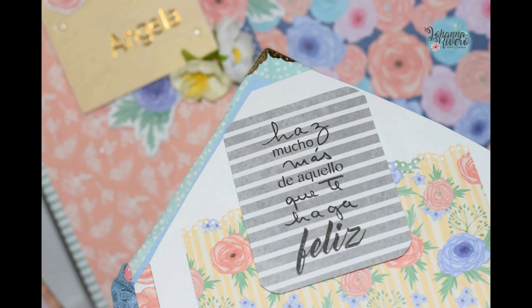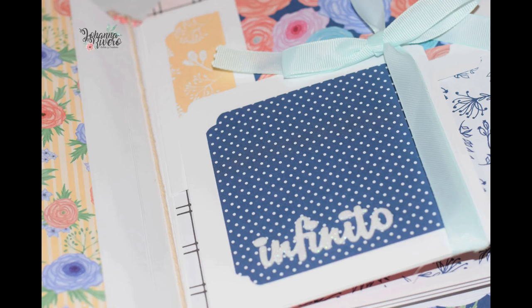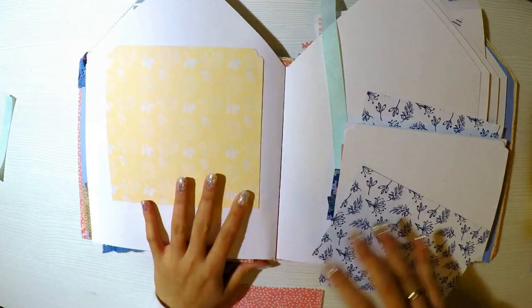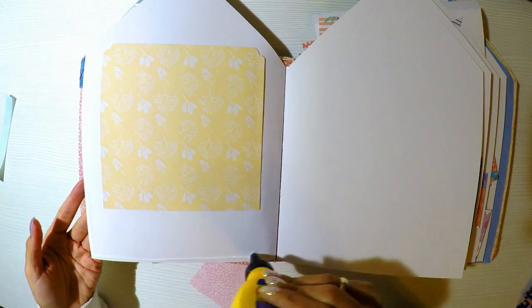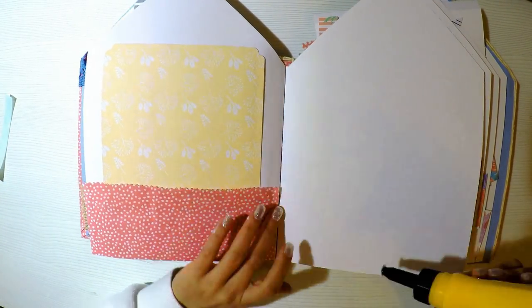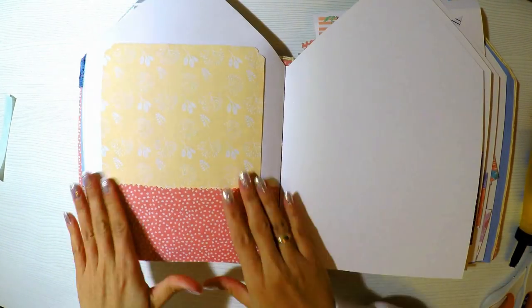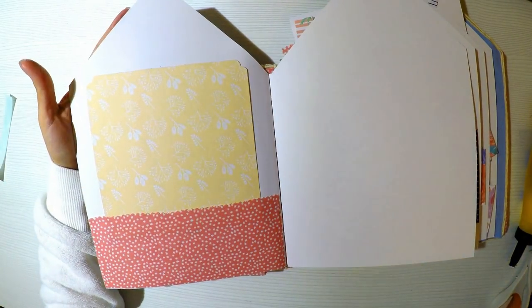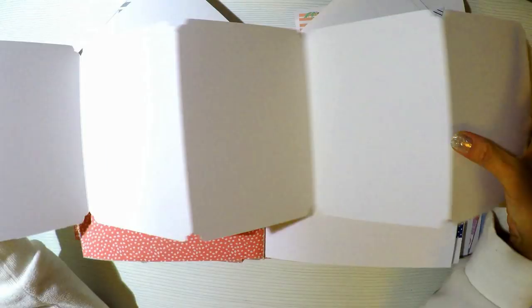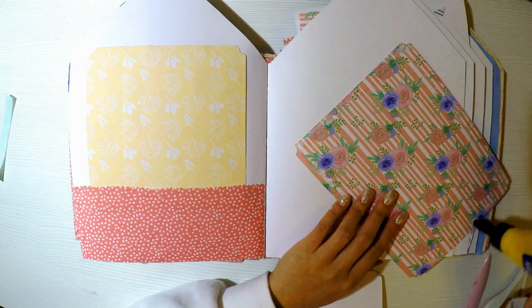Les recomiendo tanto los sellos como los troqueles. Ven qué lindo queda, es muy sencillita la decoración, pero los papeles son muy lindos así que no le hace falta tampoco tantas estructuras. Voy a hacer un bolsillito con tela que me gusta mucho hacer, los tengo haciendo desde hace mucho tiempo. Me encanta cómo se ve la textura, las diferentes texturas del papel y de la tela, soy una enamorada de la tela desde hace un montón de años. Ese bolsillito lo voy a colocar en la parte izquierda.